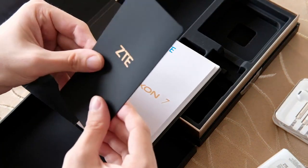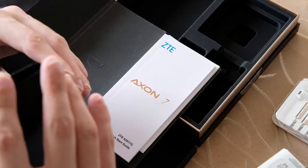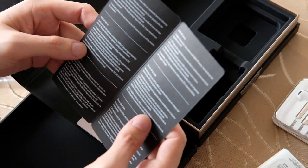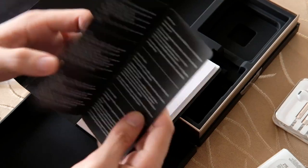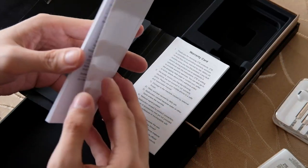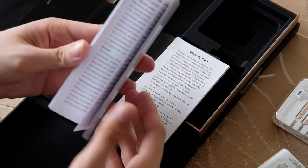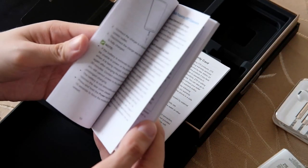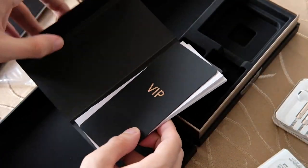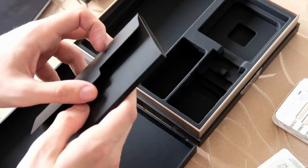Hier haben wir eine ZTE-VIP-Karte – einen Axon-VIP-Service. Natürlich sind Quickstart-Guide und Garantie auch mit dabei. Dort wird alles gezeigt, wie man das ganze Gerät anschließt und benutzt. Das ist nichts großartig Neues. Das ist der Lieferumfang des ZTE Axon 7.